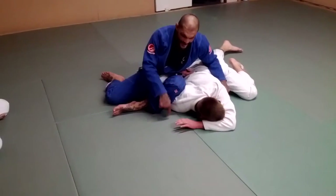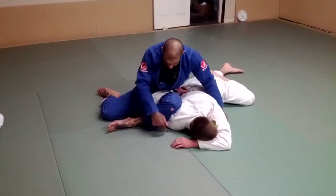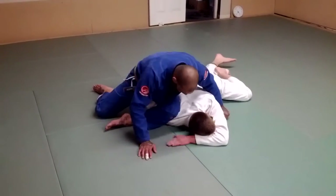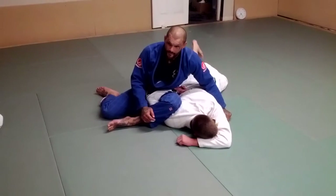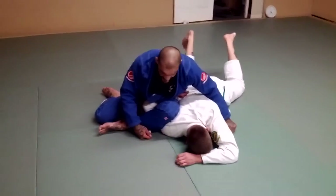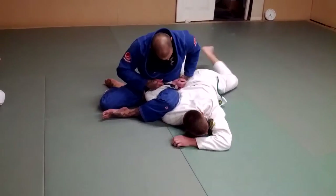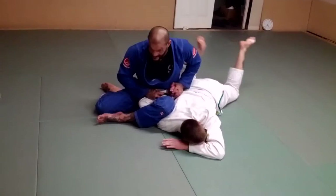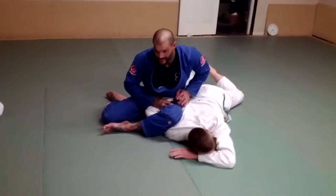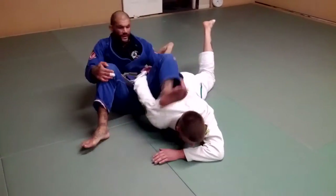I'm going to drive my knee to the mat and lift my hip. My knee driving to the mat and hip lifting is going to put the pressure on his arm. Sometimes what happens is I'll go and he may not tap to that. I can come here, reach up, and lock his wrist. So I've got a wrist lock here and then I've got the omoplata. So omoplata, wrist lock.